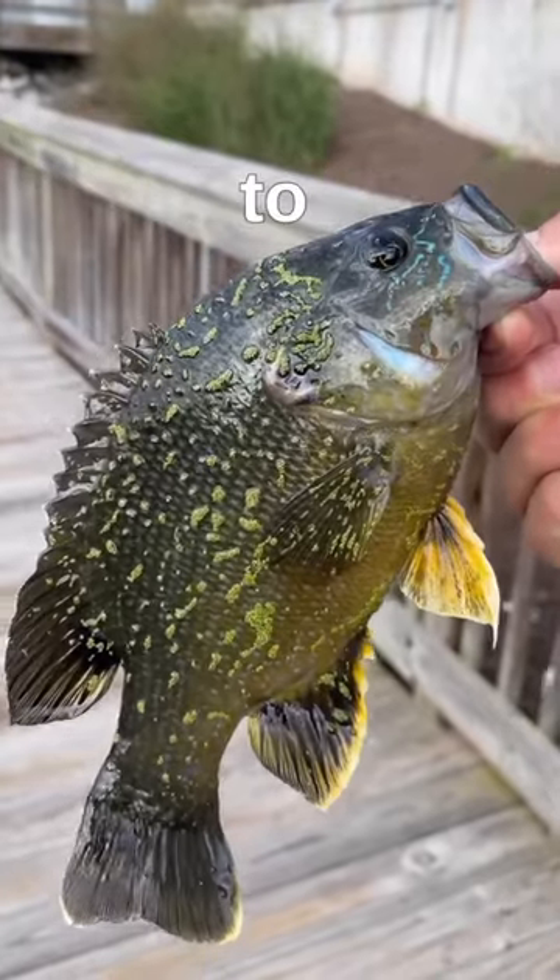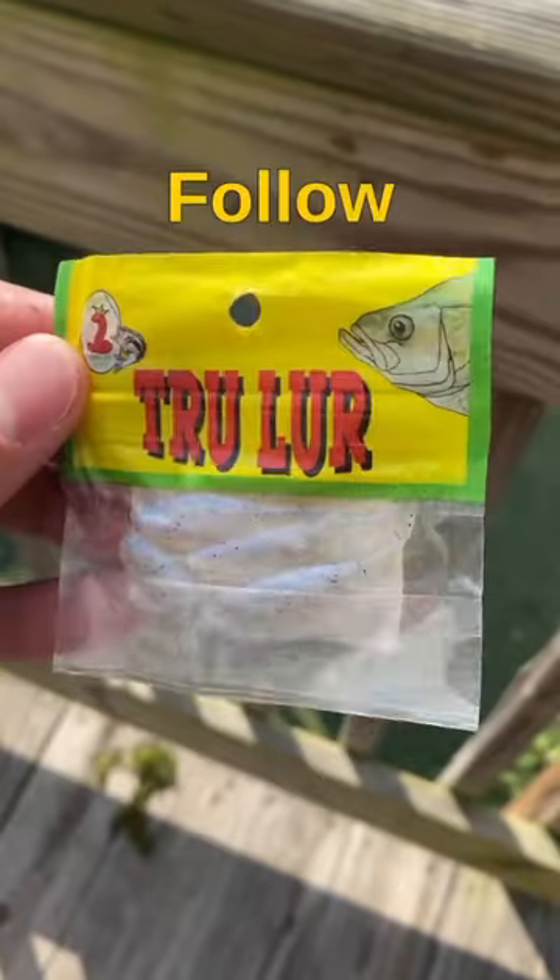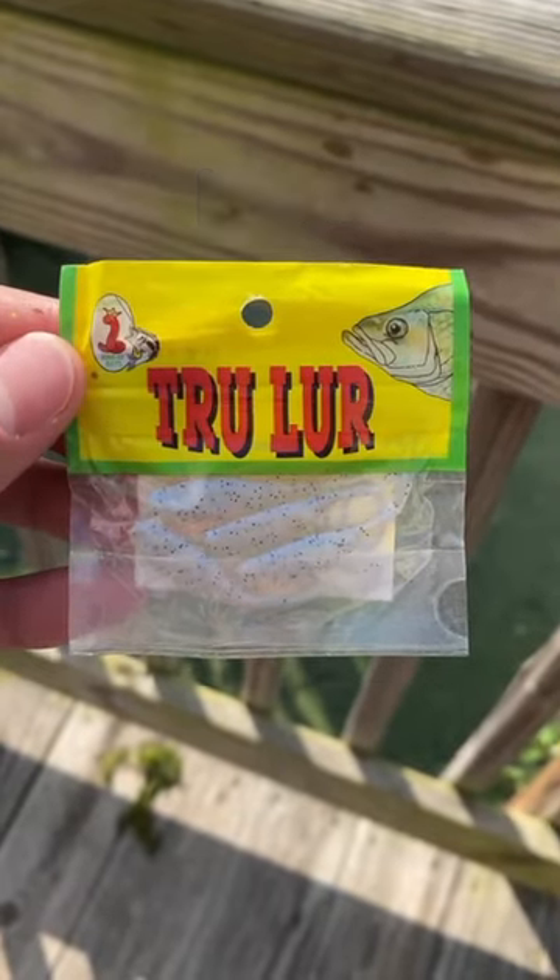This green sunfish had to go for it. Make sure you guys save this video so you can pick this up on your next fishing trip, and maybe hit the follow button so you never miss out on the best lures on the market.